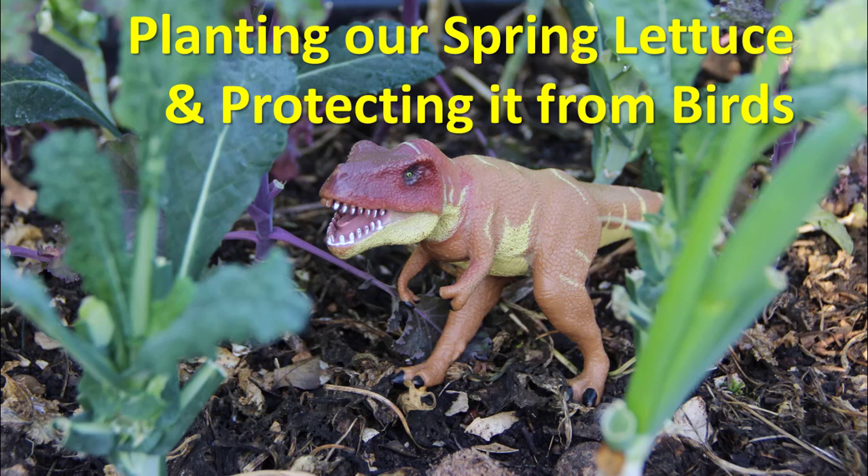Hey there, my friends at Lincoln Elementary School Garden. In this video I'm going to give you a few tips on how you can go about planting your spring lettuce. We'll come back to the dinosaur here at the end of the video, and that'll help us to remember to do a real important thing in our garden.